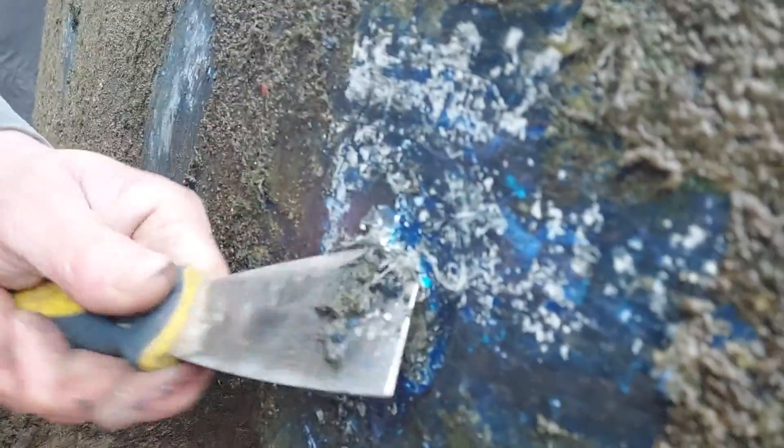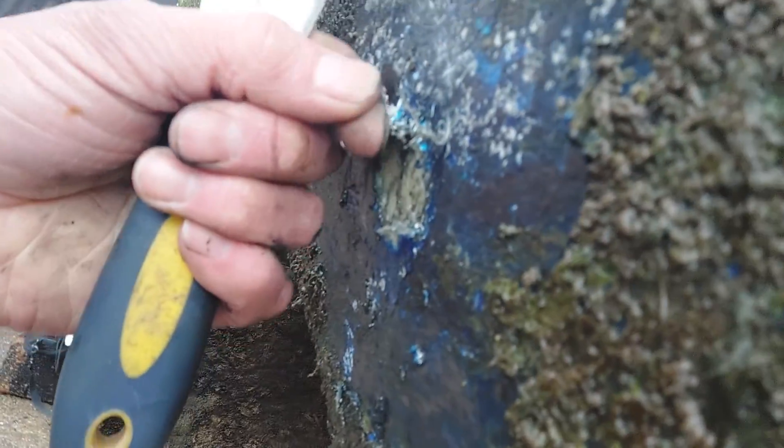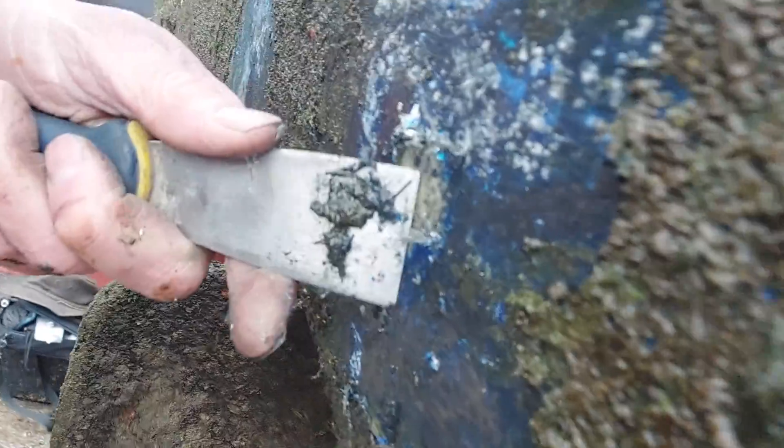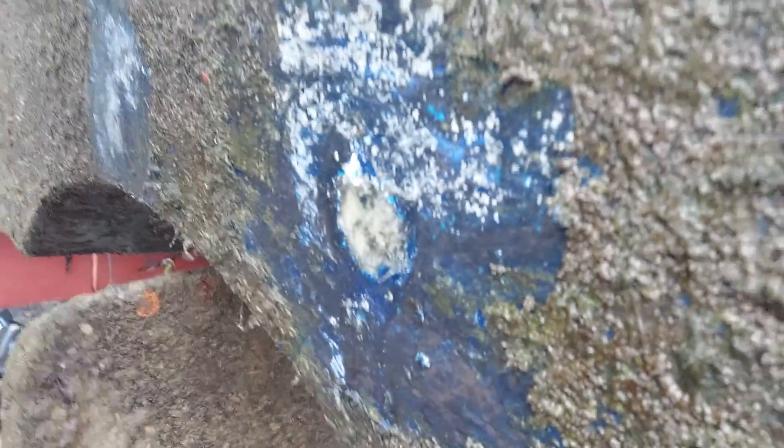This is why it's so important to understand that moisture and GRP do not go together. If you've got big blisters, start dealing with them — they just keep going through and through the laminate. Anyway, I hope you find that useful information, and if you have the time please subscribe to my channel and share it around. Thank you.